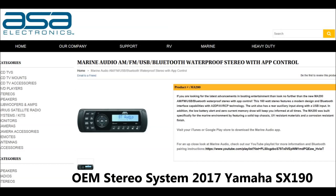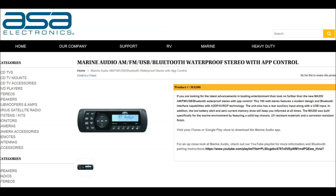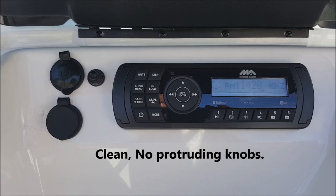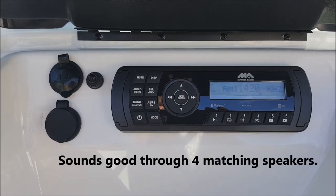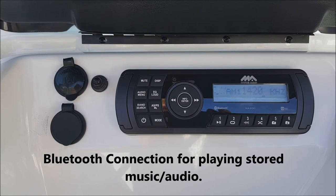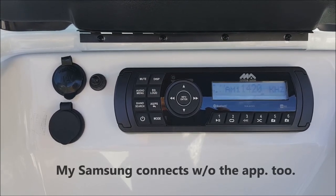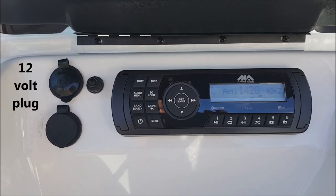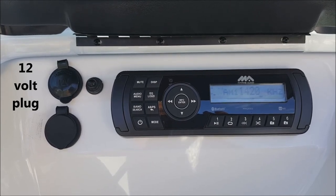This next project didn't cost me anything — I had a spare flash drive in a desk drawer. The OEM stereo system on a 2017 SX190 is a product made by ASA Electronics. It's a good looking radio, clean, no knobs to touch and get nasty, connected up to four matching speakers throughout the boat. You connect to the radio via your smartphone and an app downloaded from the ASA website. There is also a 12-volt plug for accessories like an air pump for inflatables, and a USB charging port which I used to charge my cell phone and cameras.